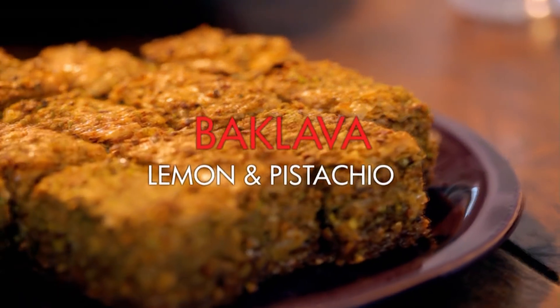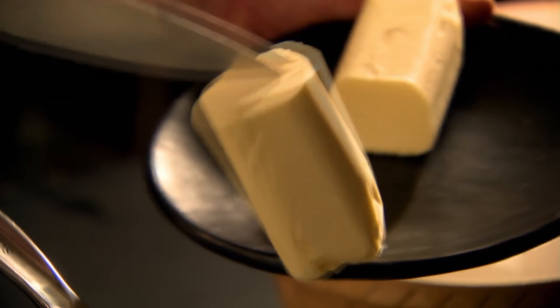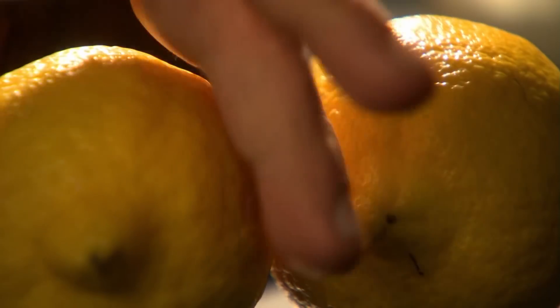For my ultimate Middle Eastern dessert, it's got to be baklava. Start by melting butter in a pan, then chop pistachios in a blender and combine with caster sugar and lemon zest.